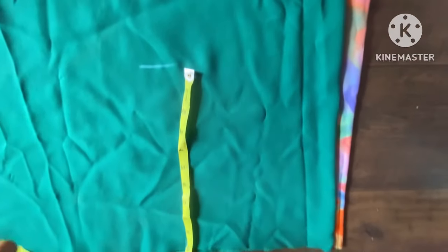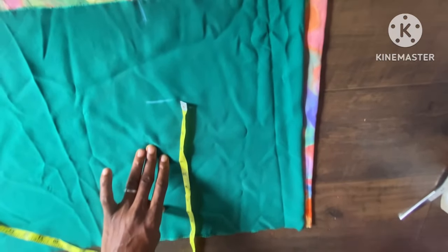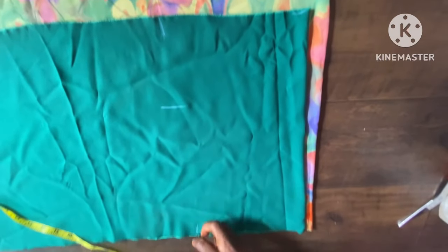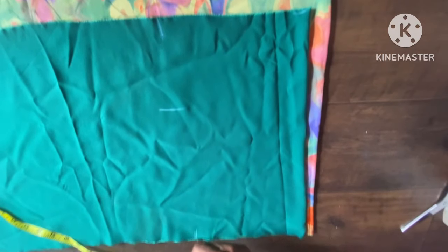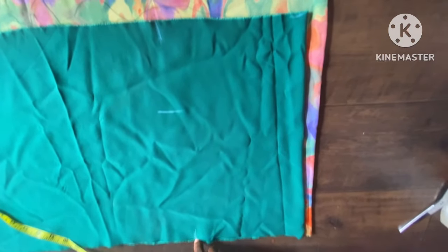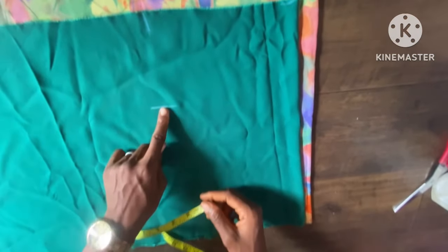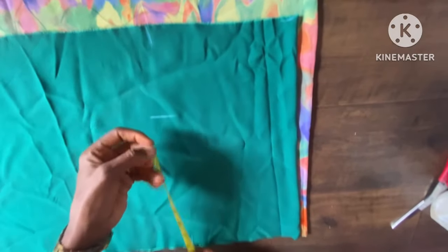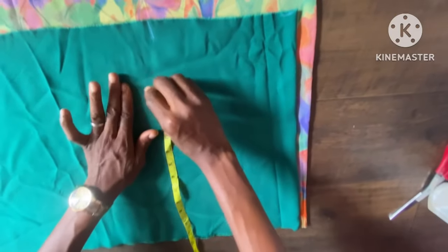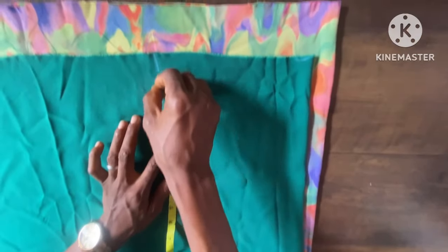I'm going to take my bust measurement as 40 inches, because the actual bust measurement for this person is 36 inches, and I've added 4 inches for ease. But we also still need allowance to join the side seam, so we go ahead and add one inch for the seam allowance. That gives us up to 5 inches of total ease, so it won't be tight at all. I now connect it to the sleeve side.